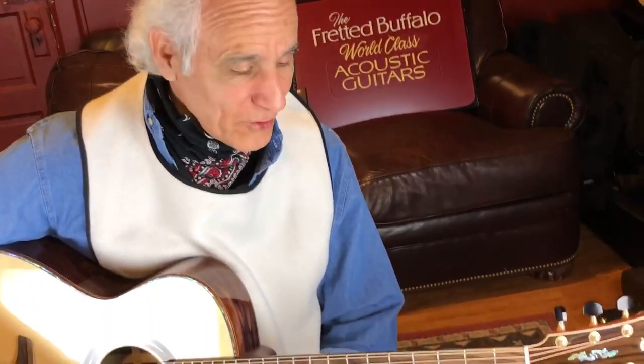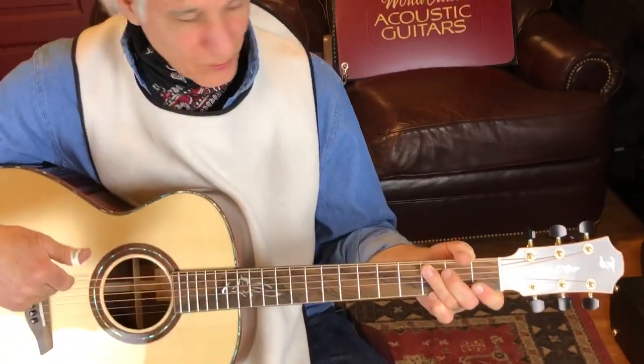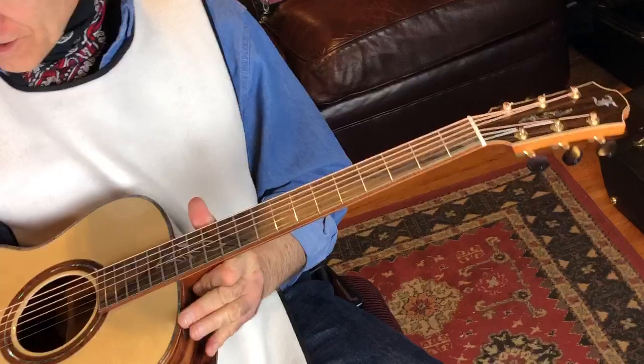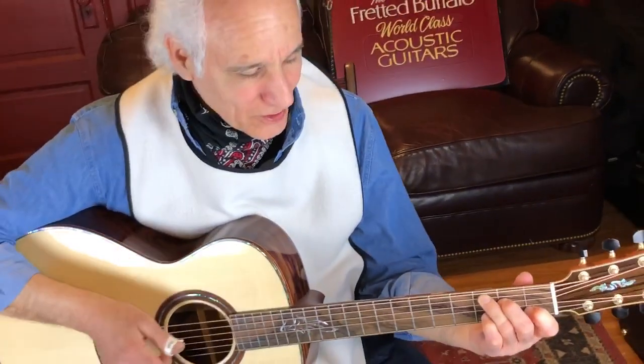Hey folks, I'm Doug Yeomans. I'm here at the Fretted Buffalo, Buffalo, New York. I must say it's kind of a rainy day today, but this thing is brightening up my day as I sit here holding it. I got this beautiful Ferk guitar here, and let me just play a little bit on it before we talk and show you the tour.